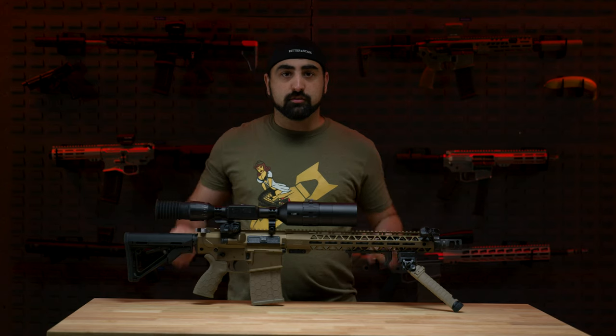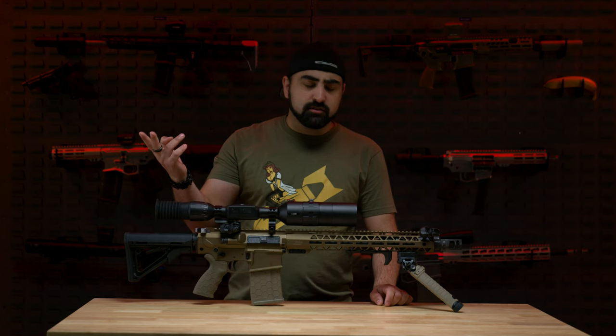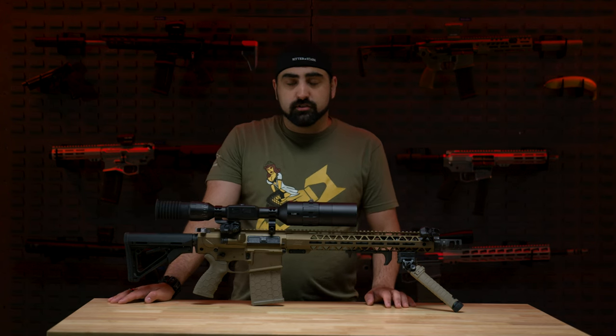If you guys are looking for this model number, it is R16SFSCT308BB. What does that tell you? BB is burnt bronze, it's .308, it's a 16-inch barrel, and a bunch of other letters in it.